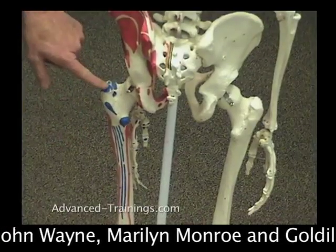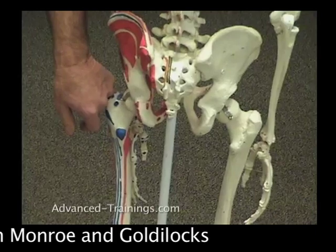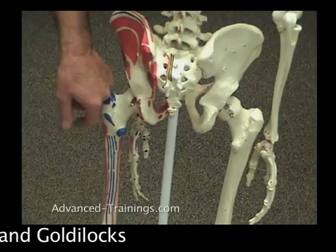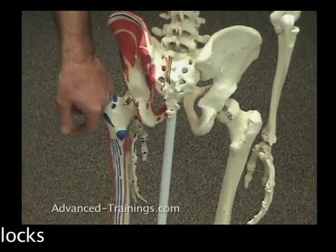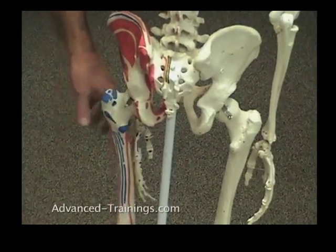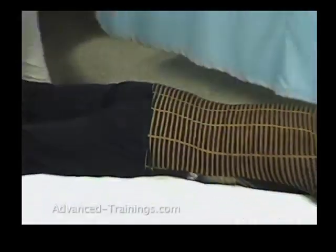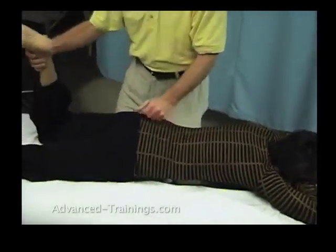On the skeleton, I'm pressing around the trochanter and then using the femur to press up against those attachments and release them from the inside. Once again, on Lori, it looks like this.